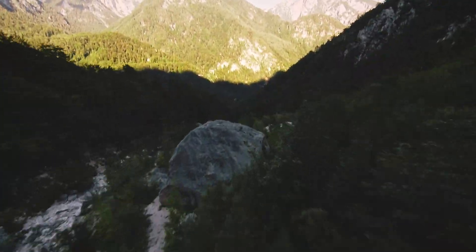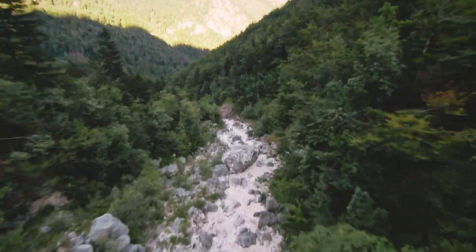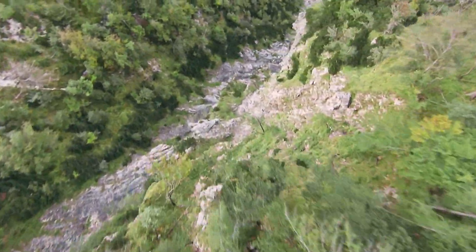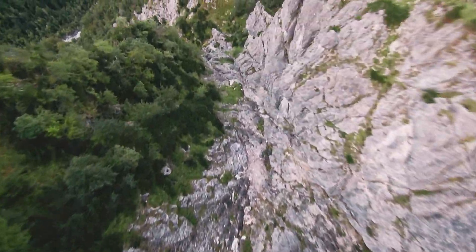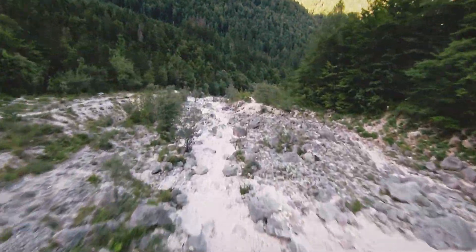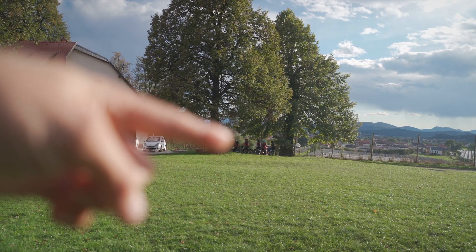Any drone that has auto exposure and is moving around really fast is pretty much not going to work, because the brightness of the scene changes constantly. You have sun coming in and out, you have the drone pointing towards a dark area or a bright area. If it's auto exposing, it's constantly reacting to this — and you can really see the harsh switching from dark to bright. It just doesn't work.